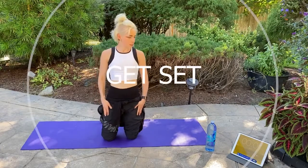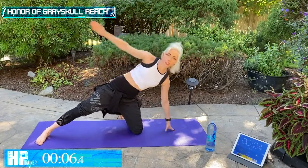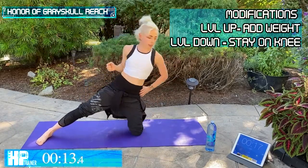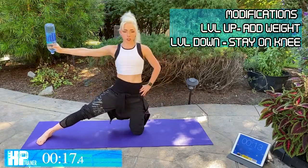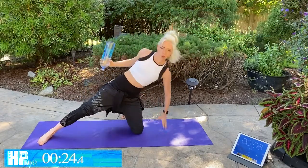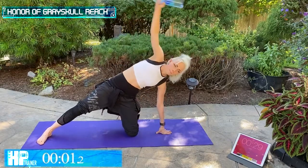We're going to start with Honor of Greyskull Reaches — 30 seconds each. We're going to start here on those knees. Leg out and we're going to reach and plank out like that. Reach back and push. Keep that core tight. Nice strong arms. Option one: you can add this bottle right here for a little bit extra. Push it out strong. Keep everything tight. Try not to overextend that elbow — we want to keep it nice and soft.